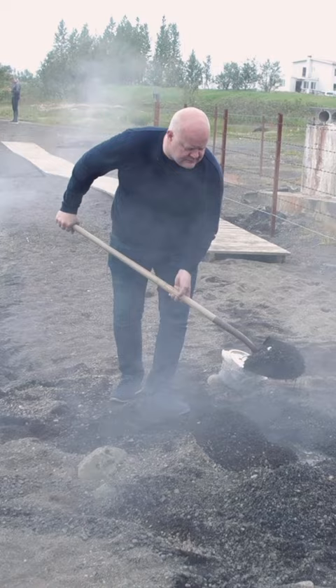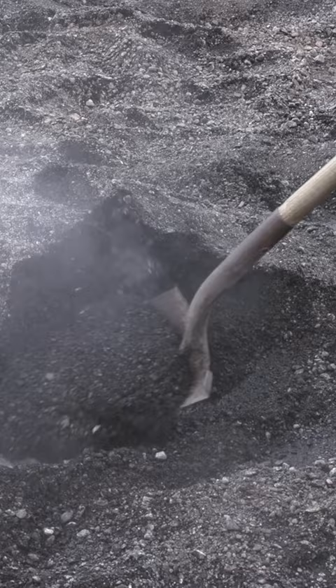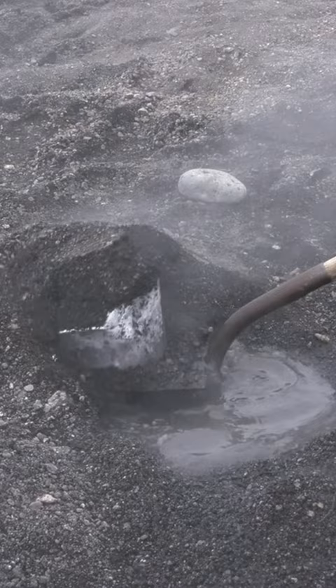Why do you pat it down like that? To make it more beautiful. You can see there's a lot of energy going on here. How hot is that? It's about boiling temperature actually. This one's been in for 24 hours. And then we open it up — it's looking very promising.